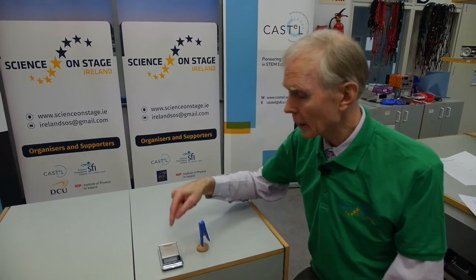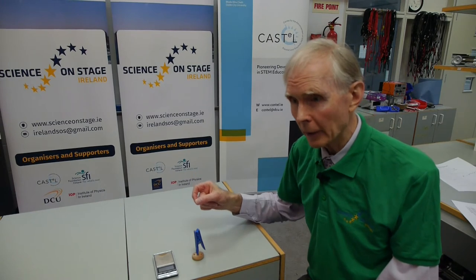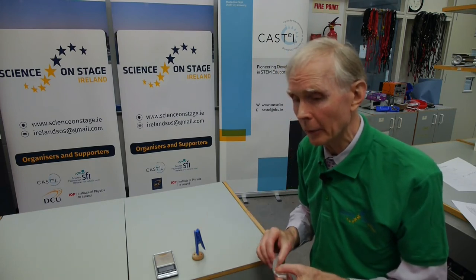Now some textbooks imply that this should give you the weight of the air, because they show this done with a balloon — you put a balloon on the scales and then inflate it, and it's slightly heavier. But the difference in this case is not the weight of the air. It's slightly heavier because the air in a balloon is denser than the air outside. So the difference is only the difference in the weight of air inside the balloon and the weight of the same amount of air outside. But in this case, using the plastic bag, you can see the air inside and the air outside are of the same density, so there's no difference.